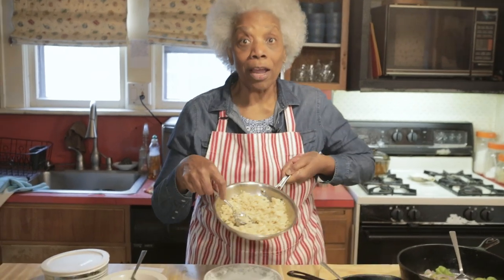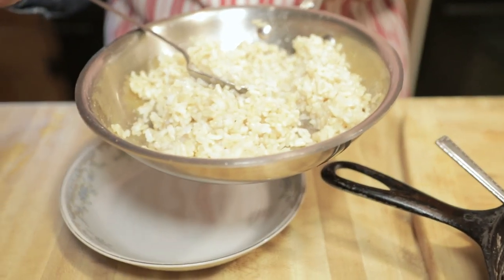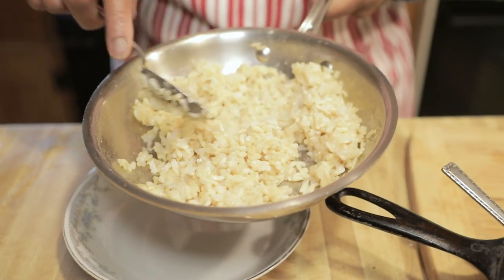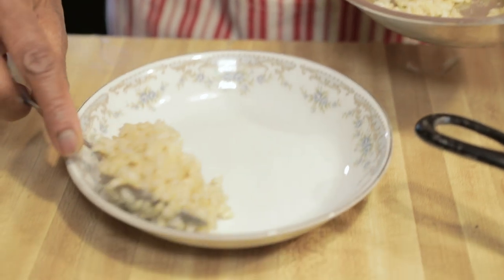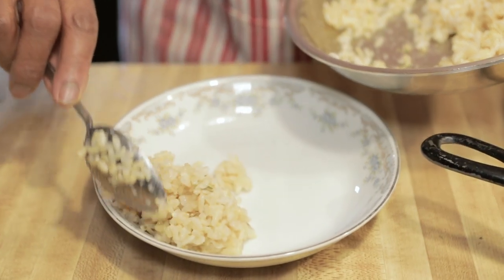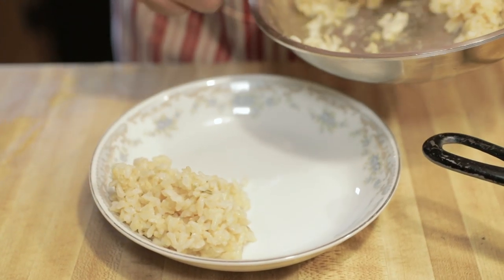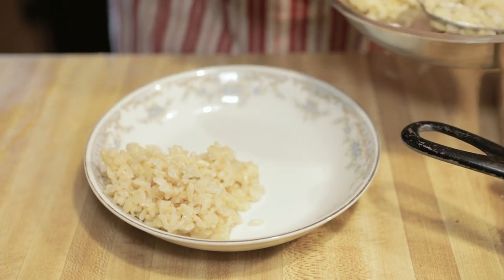Start with some brown rice. I already showed you how to cook brown rice in another video. Many of these things came from other videos because I eat this food all the time. So the first thing you're going to put in — I'm not going to layer them on top of each other, I'm going to make it into a bowl so you can see how this will look. So we got brown rice first.